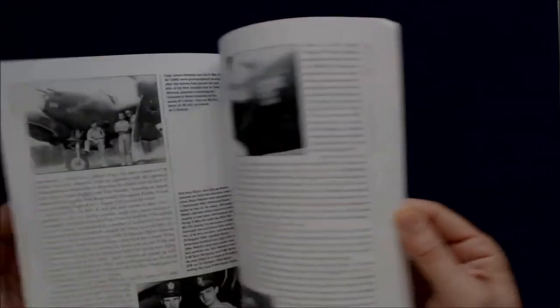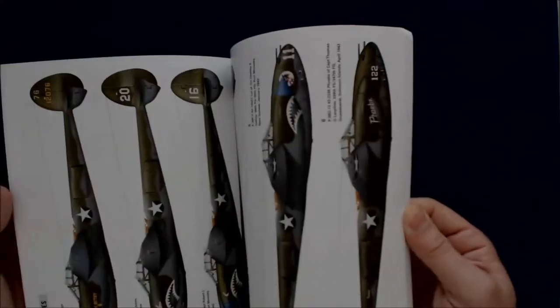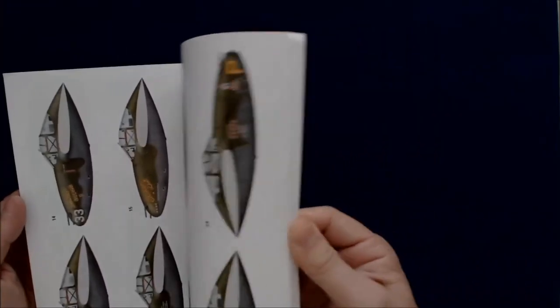Of course, this is the Osprey Aircraft of the Aces series, so they are talking a lot about the pilots and their time in the war, their performance records, and their specific aircraft, which is shown here in the color plates. The color plates are accompanied by color plate commentary in the back, and there are quite a lot of them.